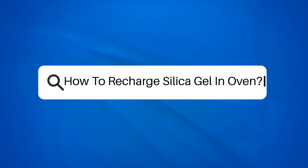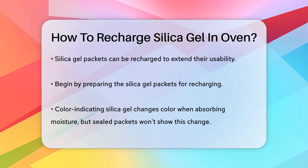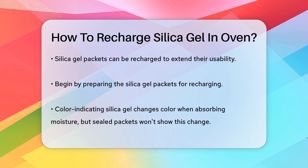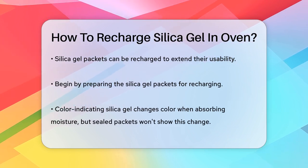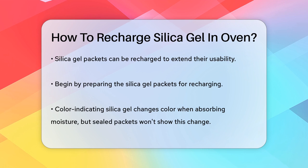How to recharge silica gel in an oven. Have you ever wondered how to give new life to those silica gel packets that come with your electronics? Recharging silica gel is a simple and effective way to reuse these packets, and it all starts with your oven.